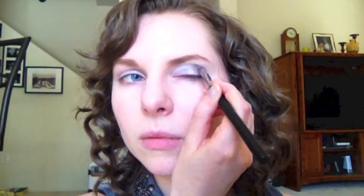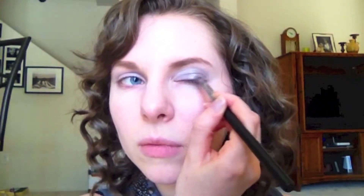I'm taking a darker gray in Graphite Glam and blending this on the outer corner of my eye and into the crease.